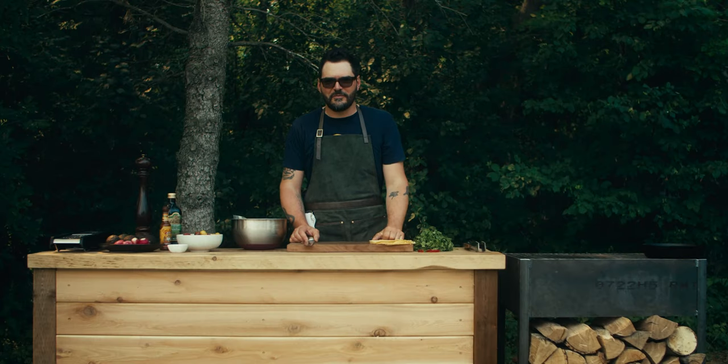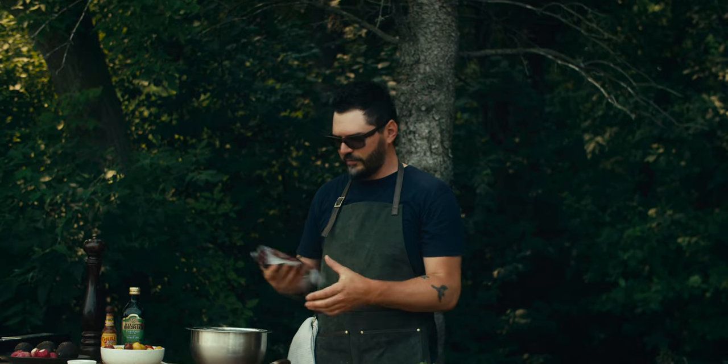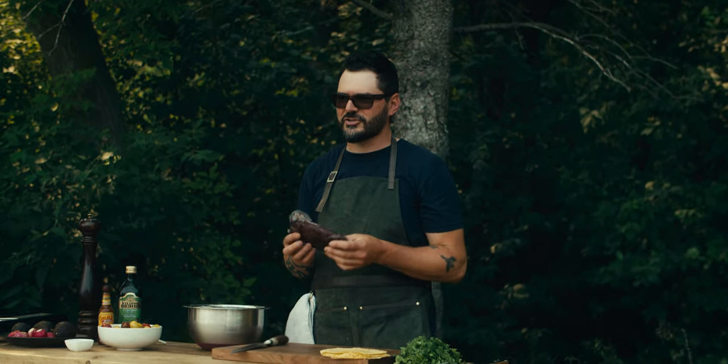Hey everybody, welcome to this episode of Fed by Fire. Right now we are making a wild venison ceviche with a beautiful chunk of doe backstrap that I harvested last fall.